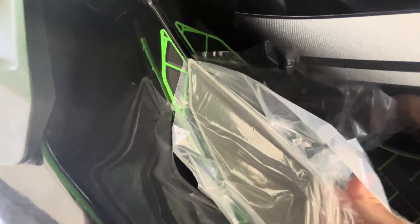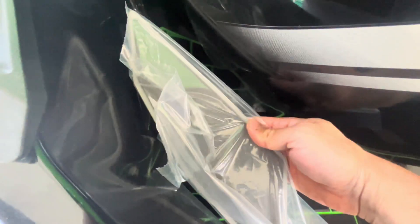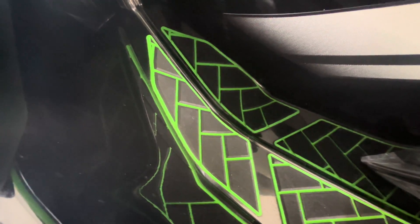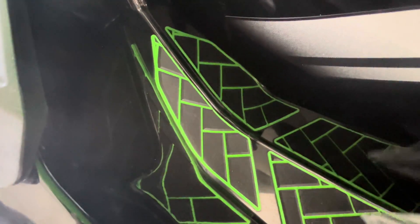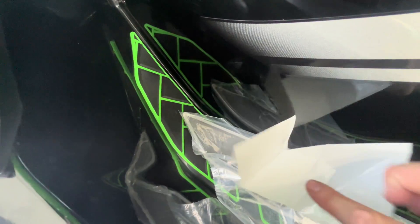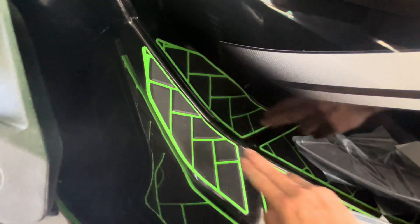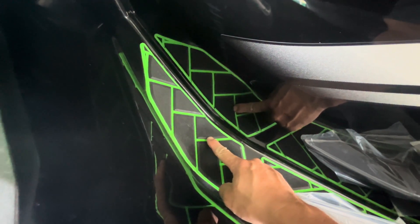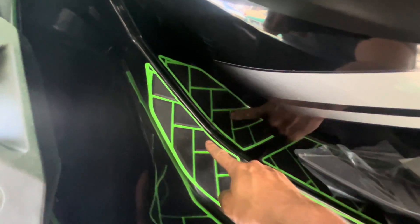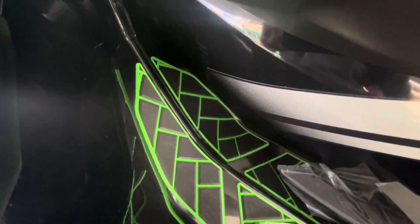Kawasaki has sent replacement traction pads depending on your model. For this LXS model, it would have been these gray ones. I've got aftermarket pads already in place, so I'll skip this part. They also sent a clear plastic decal. Under these traction mats there's actually a pre-cut hull — that's for the footwell speakers on the LX. Every single hull is pre-drilled from the factory with those holes, whether you have the speakers or not.